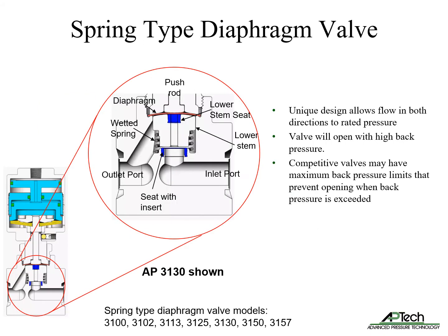The spring-type diaphragm valve has a unique design that allows high pressure flow in both directions to rated pressure. The valve will open with high back pressure. Competitive valves may have maximum back pressure limits and, if exceeded, their valve will not open.